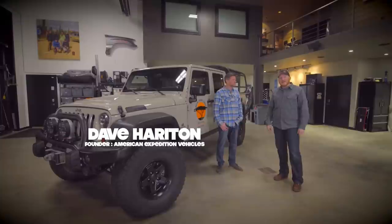Hello, welcome to another episode of In The Shop. I'm Clay Croft and today I am here with Dave Harriton, founder of AEV. Dave, what did you bring in for us today?